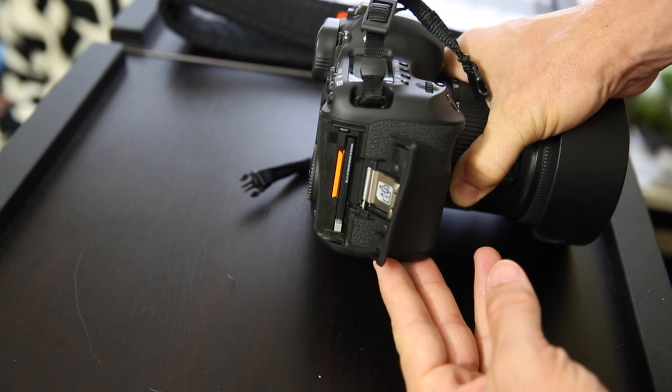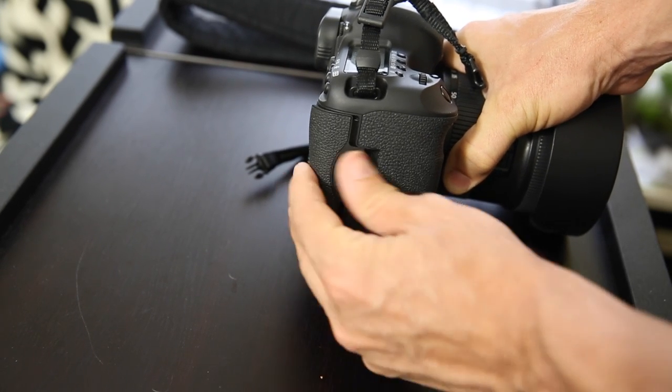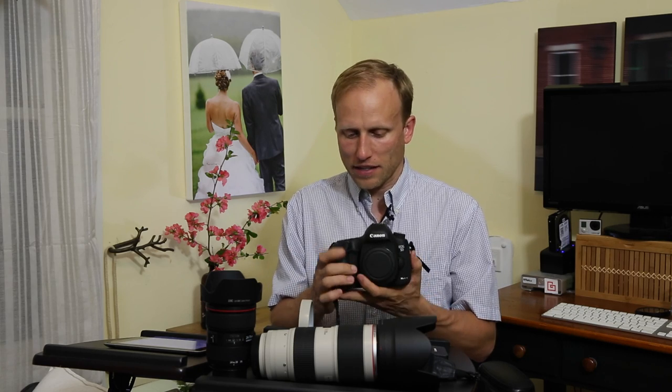It is weather sealed - as I pop this open, there's nice little rubber sealing around that. You also have dual card slots. If we're talking about capturing something as special as a wedding with these critical, irreplaceable moments, card failure is rare, but it is really nice to have the option to be writing images to two cards at the same time. If for some reason a card becomes corrupted or has a meltdown, you have a backup as you're shooting.